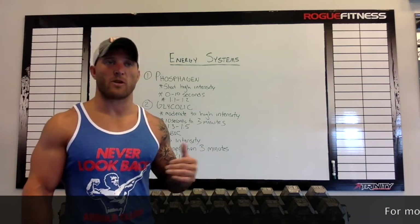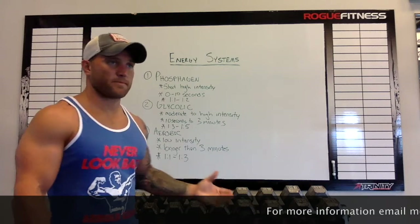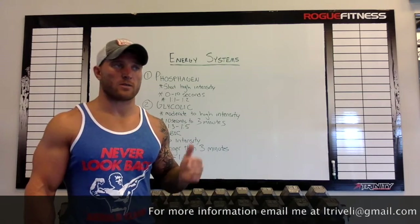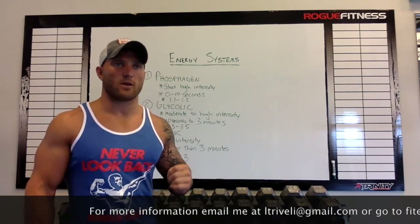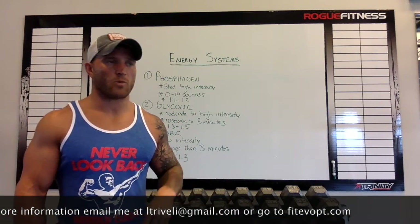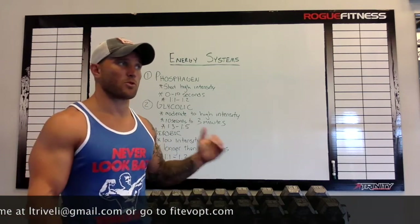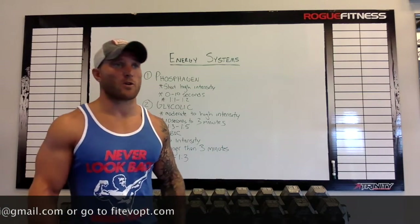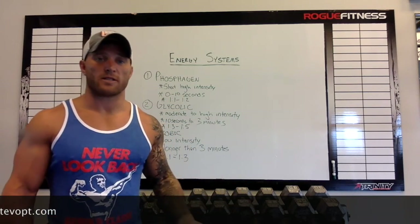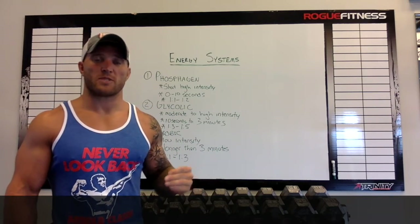As long as you're utilizing that breakdown correctly, you're still working your aerobic system. For wrestling, you're going to use all three systems, so it's important you train all three accordingly. Phosphagen, glycolytic, and aerobic are roughly between 30 and 35% each, depending on your type of wrestling. That's as opposed to a cross country runner, which is very aerobic with very little phosphagen and glycolytic. You would still work the other two systems, just not as much — you train specific to your sport.